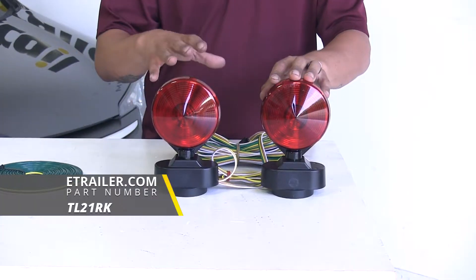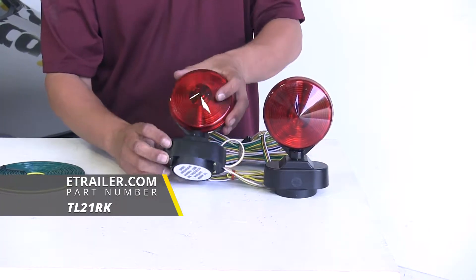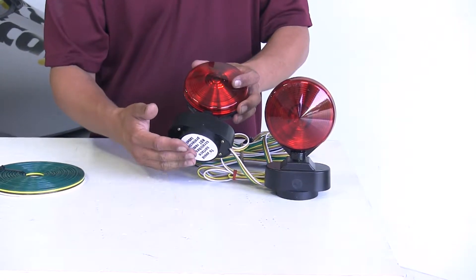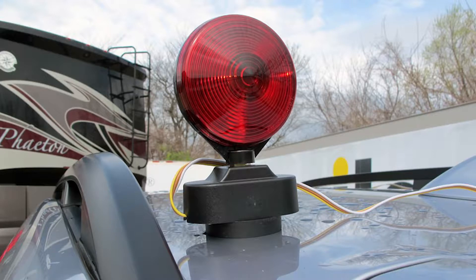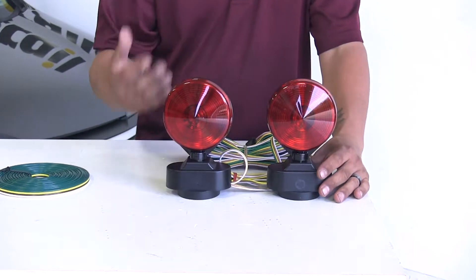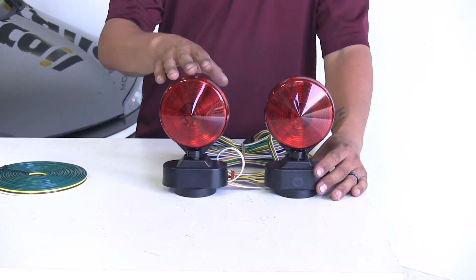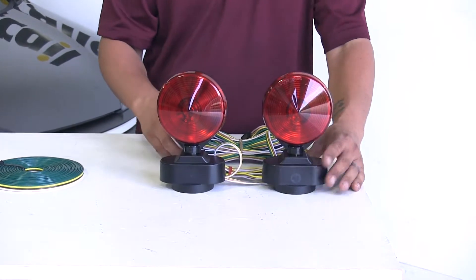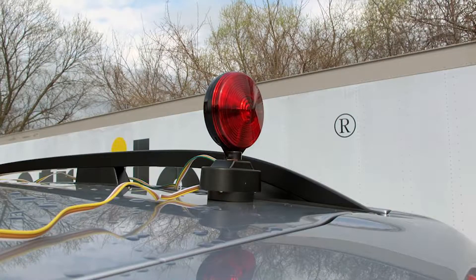Our removable lights are going to have a few different options but they're basically going to work the same way. We're either going to have a magnet or a suction cup that's going to attach to our car and then we're going to route the wire up to the front. The name suggests that they are going to be temporary and these are really going to be good for occasional use or for an emergency situation. Now while they do work and get our signals back there, we're going to have to run that wire and run the risk of the wire chafing against the car and potentially causing damage to the paint.